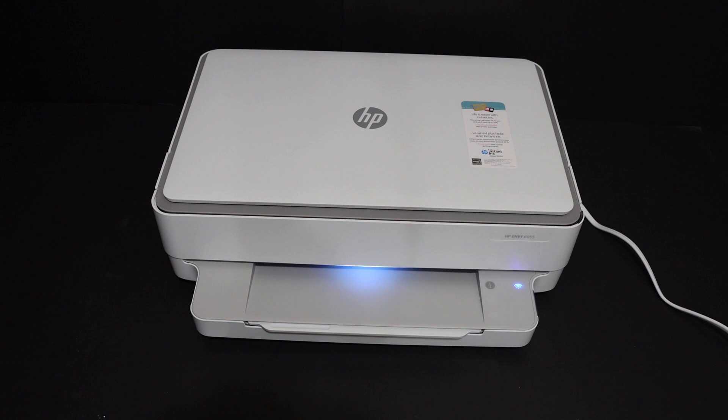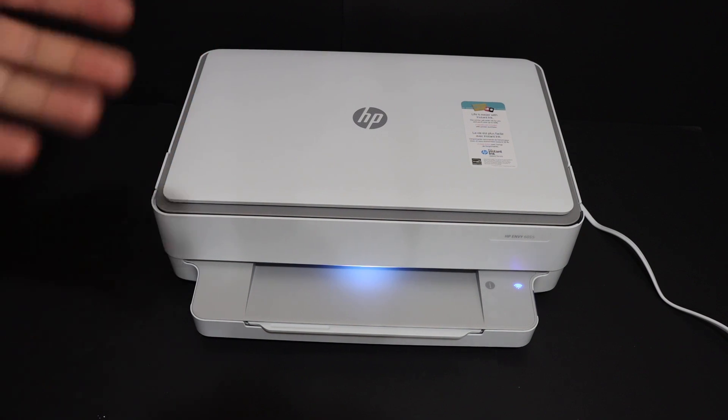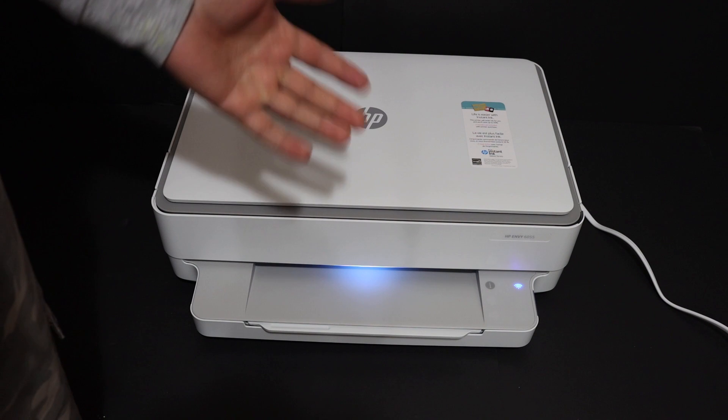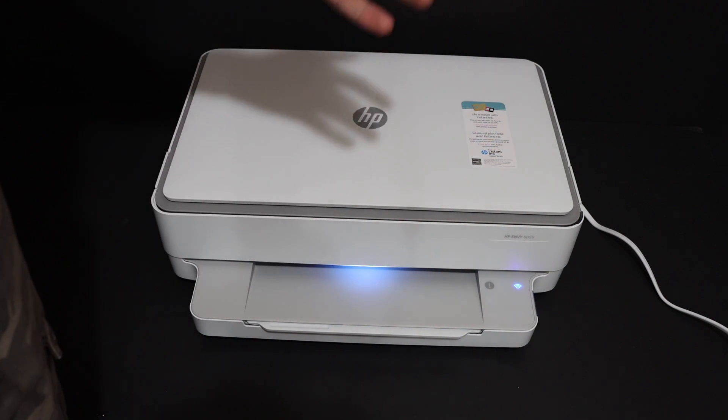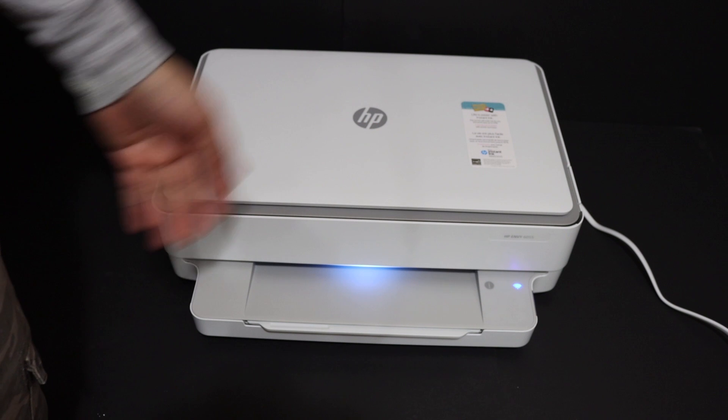Today's video is regarding the HP Envy 6000 series all-in-one printer. I'm going to show you how to reset this printer to the factory default setting, which will also reset any administrative password or network settings, and then you can reconnect to a different Wi-Fi network.